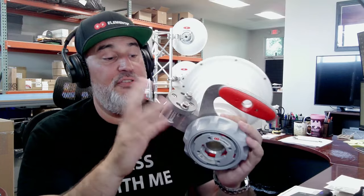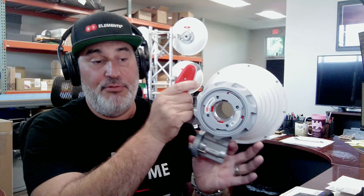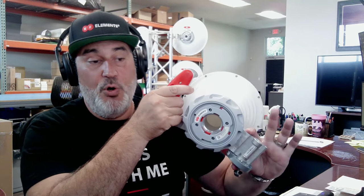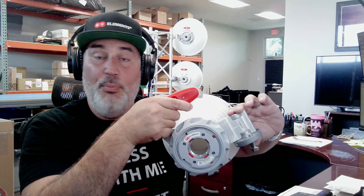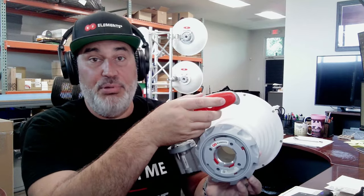A really cool feature of this thing is the new mount that allows you to click and adjust it for slant 45, horizontal, or even left and right side of the pole mount. So just adjust it until you hear the clicks and then lock it in place.